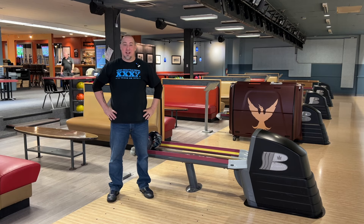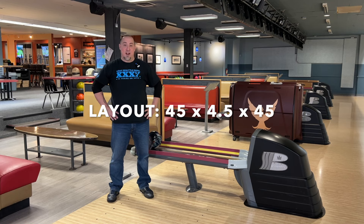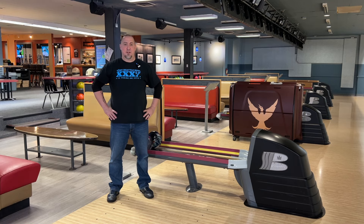What's up everybody, it's Jeff coming back to you on the West Seattle Bowl pro shop YouTube channel. Today we're going to be reviewing the DVA Mantra, comparing it against my Eternity, which is usually one of the first balls out of my bag on the house pattern. Ben drilled this Mantra to be a little bit more mellow for me, not as sharp on the back end. The layout is 45 by 4.5 by 45, something a little different than what I have.